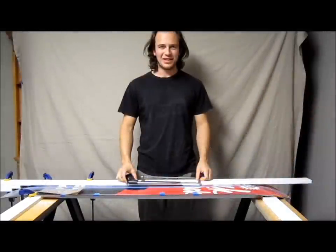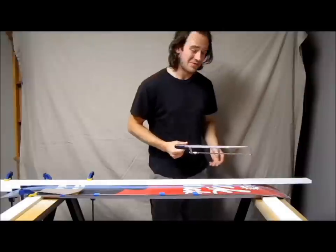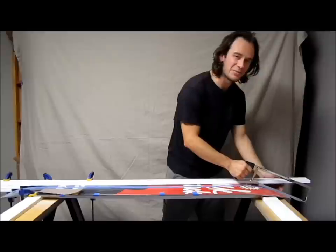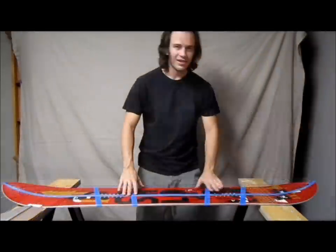Well, that was fun — glad that's over with. Now take your hacksaw with a new blade if you have one, and cut through the metal tips where you didn't cut with the circular saw.